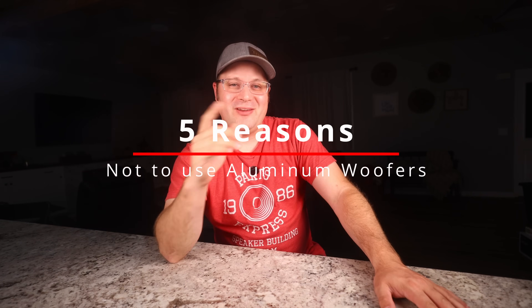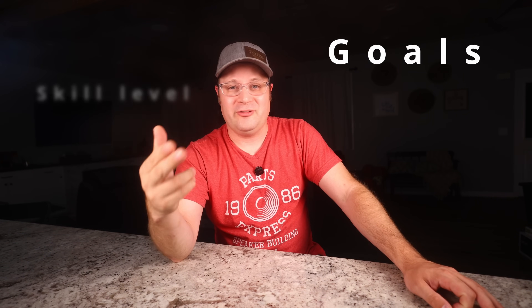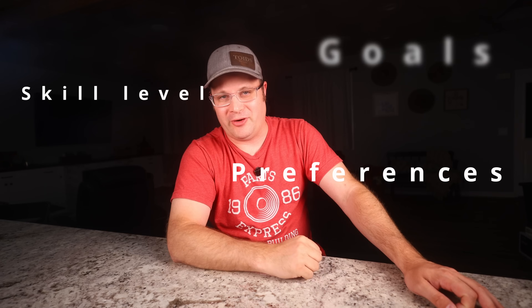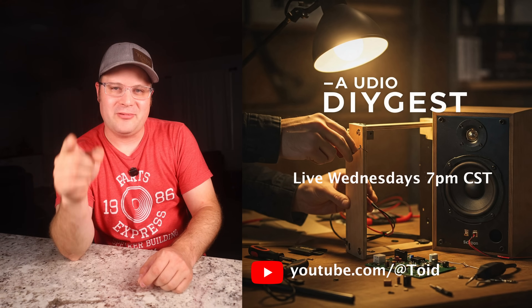So there you have it — five compelling reasons to reconsider aluminum woofers for your DIY speakers. Remember, the best speaker design is one that matches your goals, your skill level, and your listening preferences. If you found this video helpful, smash that like button and subscribe for more DIY audio insight. Drop a comment below — I'd love to hear from you. And don't forget to join me live Wednesdays at 7 p.m. Central Standard Time to learn more about DIY speaker building and get your questions answered live. Until next time, happy building and keep the sound smooth and enjoyable.